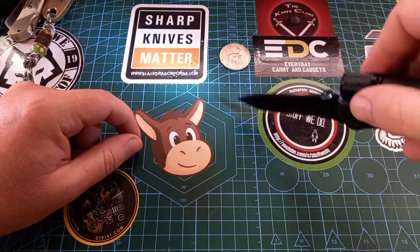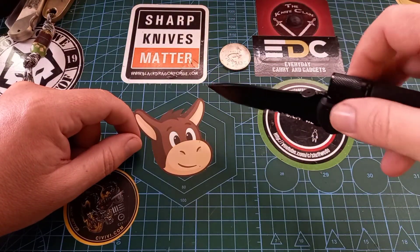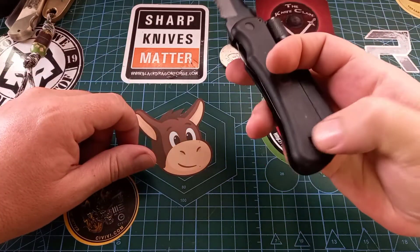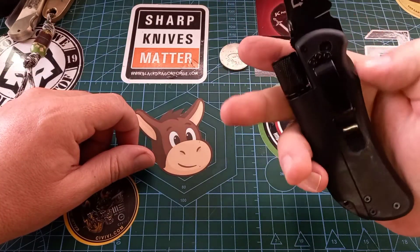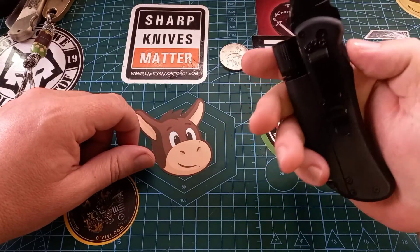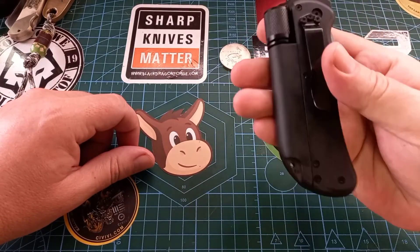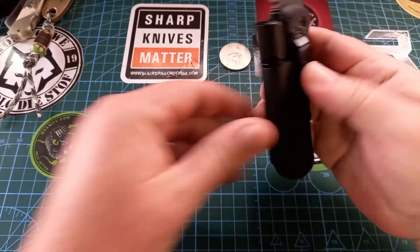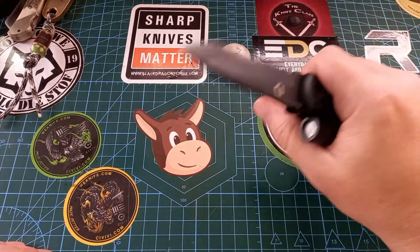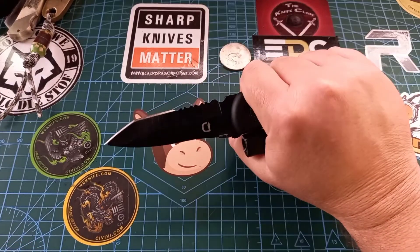So you can flash where you want to cut — great for a braai in the dark. And then you can whistle to the womenfolk to come bring the side dishes. It does have a pocket clip, tip-down only, one position.